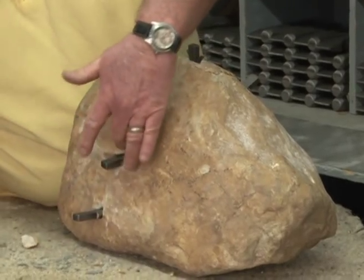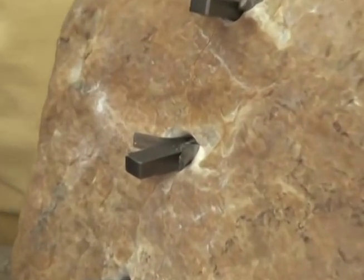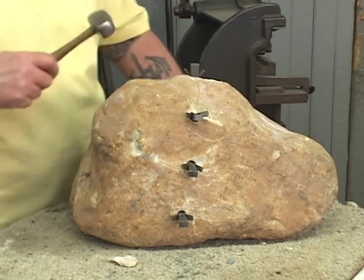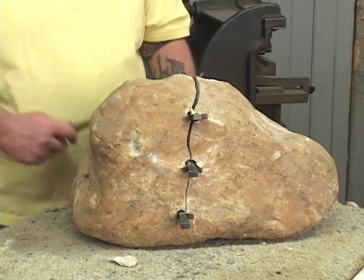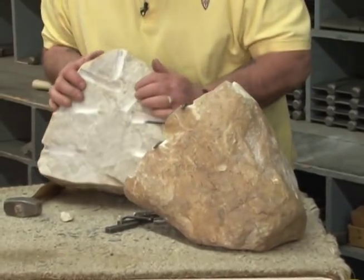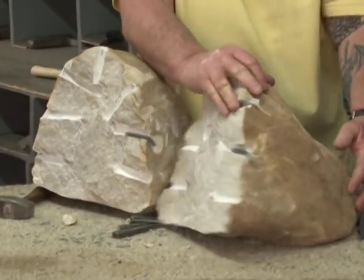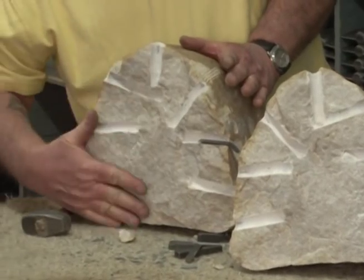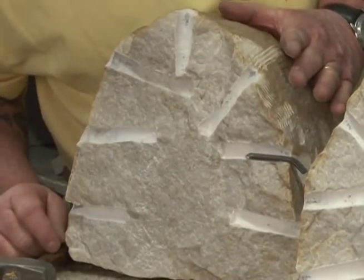If you look, you'll see there's a line that's gone right from hole to hole. Some of these wedges have loosened right up completely. And there's our break. As you can see, it's pretty much uniform all the way from the top straight through to the bottom.